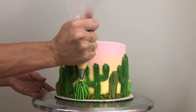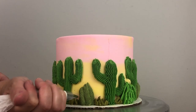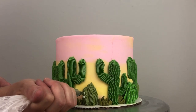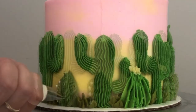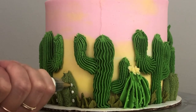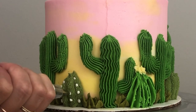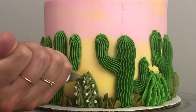This drop flower tip is a number 224. To pipe spikes onto the cacti I'm using a small round tip, a number 4, with white buttercream, and I'm piping tiny dots along the ridges of the piping on the cacti. After positioning the piping tip against the edge of the piping, squeeze the bag gently to push out a tiny dot of buttercream and as you pull your hand away, release your pressure on the bag so that you leave a spike at the end of the white dot.